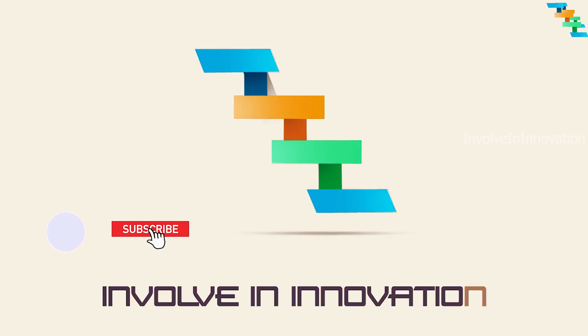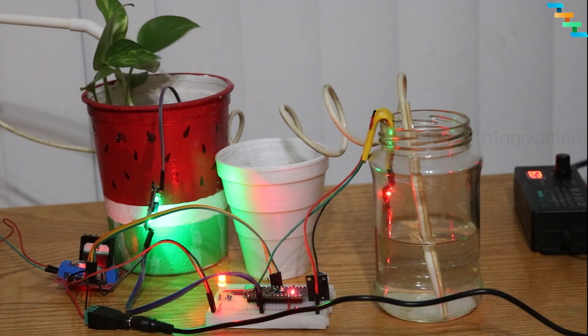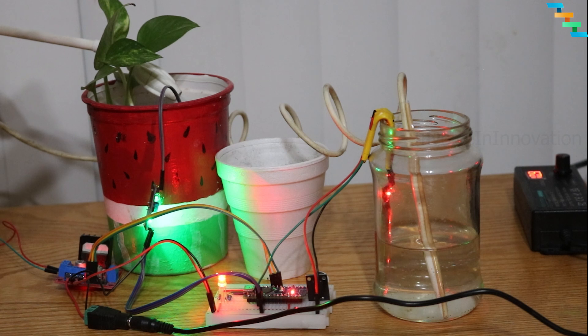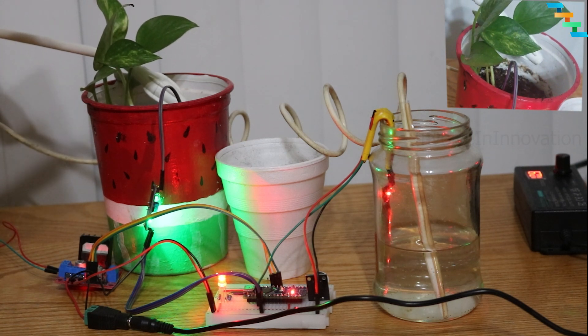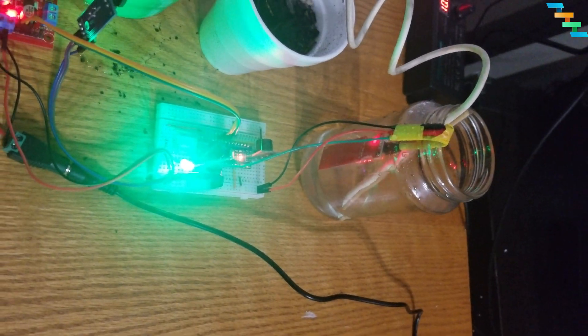Hi, this is InvalInnovation YouTube channel. In this video we will create an automated plant watering system based on the soil moisture level. If it goes below the desired level, then the water pump takes the water from the jar and sprinkles it on the plant. We will also get an alert when the water level in the jar is low.